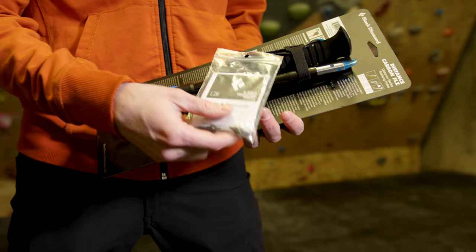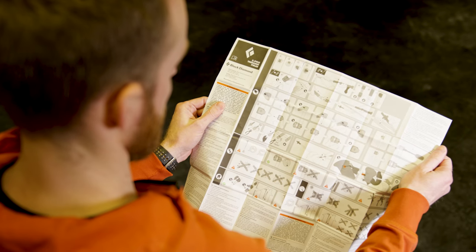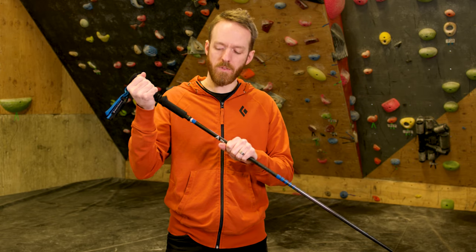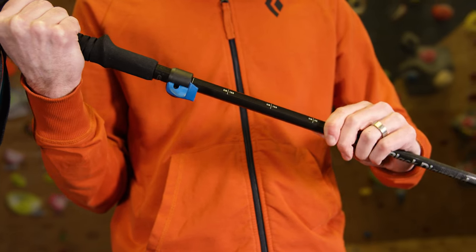When you get your trekking poles, they will be collapsed in a Z configuration. Instructions are located on the poles. To extend your Z poles, pull down on the slider shaft until you hear the pin click. On models with flick lock, adjust to your desired length.